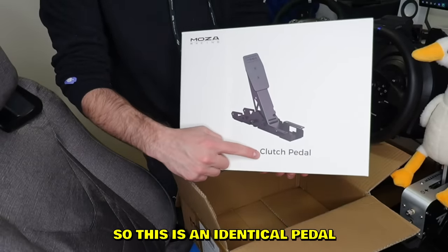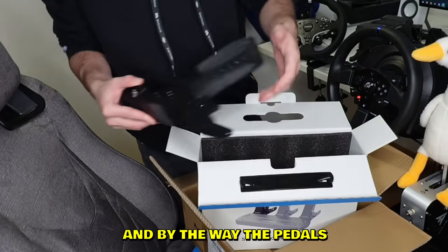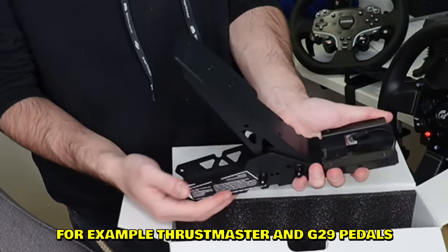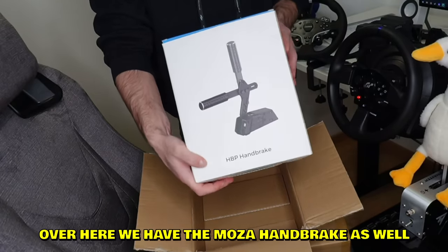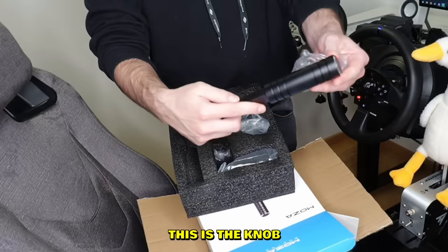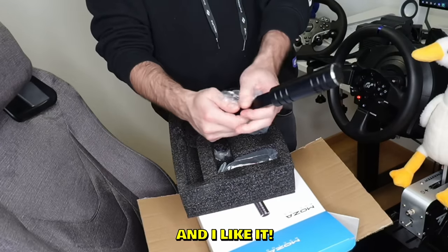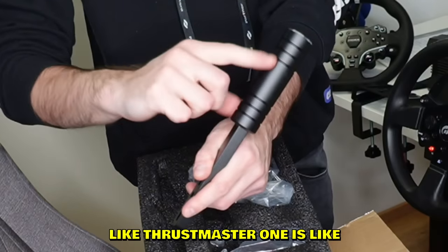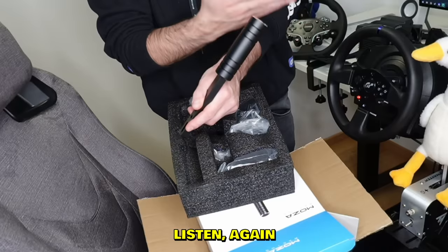This is an identical pedal to the others, and by the way the pedals do feel stronger than the Thrustmaster and G29 pedals. Over here we also have the Moza handbrake — it's about $100. And here's the shift knob — I like it, it's kind of thin, different from the Thrustmaster one which is like twice the size.